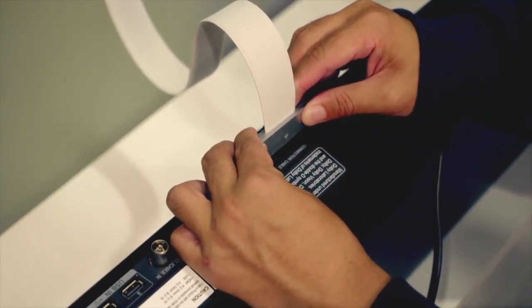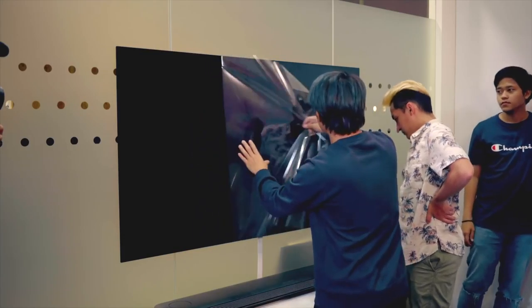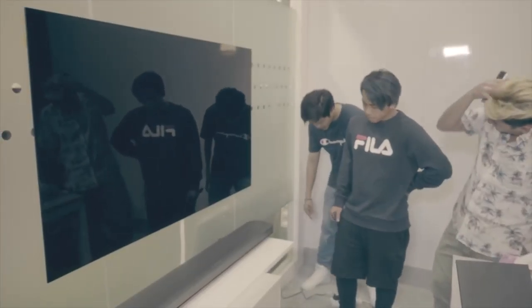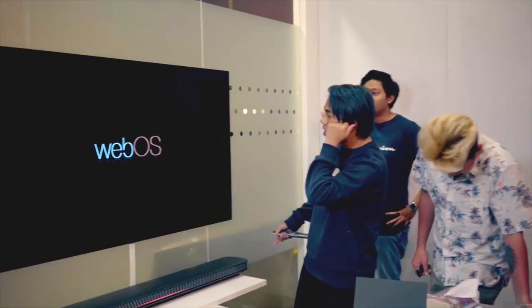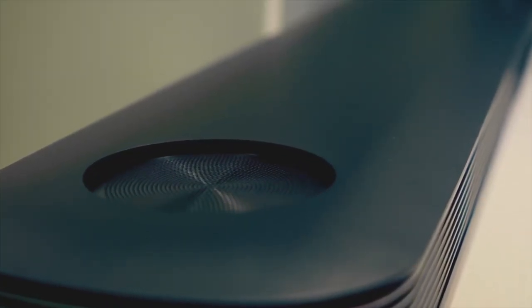So we are going to plug in the connection cable. Turning on the power now. WebOS is booting up — the speakers just open up.